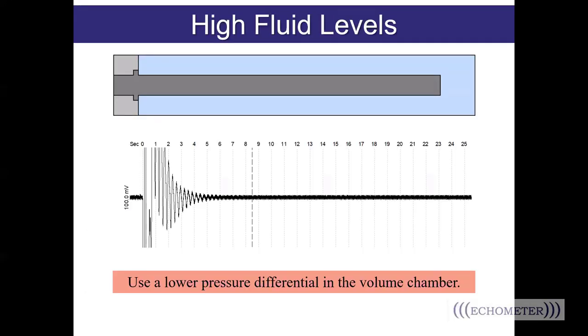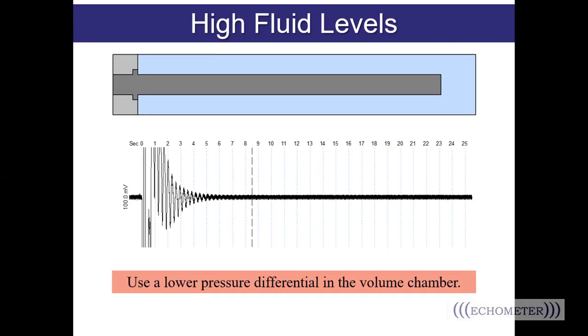Another difficult well to shoot fluid levels on is one with a high fluid level, where the fluids are up near the surface. One characteristic of a high fluid level is this funnel shape at the beginning of the shot that just tapers out. If the fluid level falls within the first 1.5 seconds of the shot being fired, the software is not going to see it by design — you'll have to zoom in to the beginning of the shot and move the liquid level marker to the correct location. If you've just taken a big shot with a large pressure differential and your fluid level is near the surface, it may be difficult to see because all the energy coming off the gun overcomes any chance of seeing the liquid level. In this case, decrease the pressure differential down to maybe 50 PSI over well pressure and retake the shot.